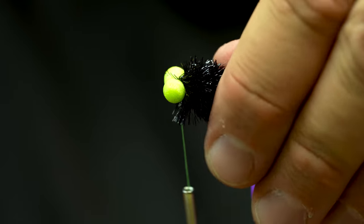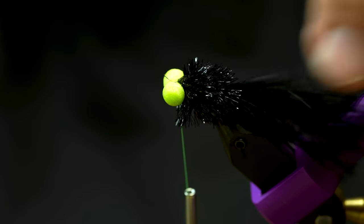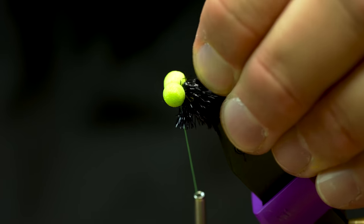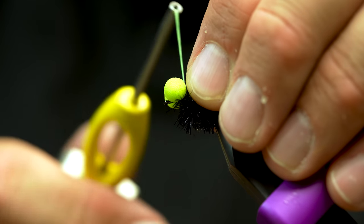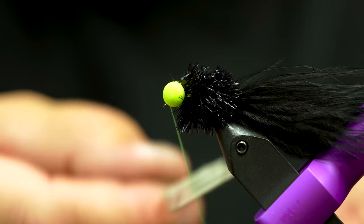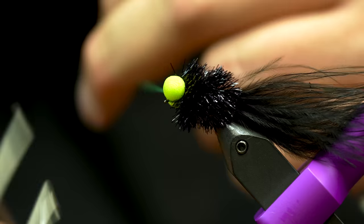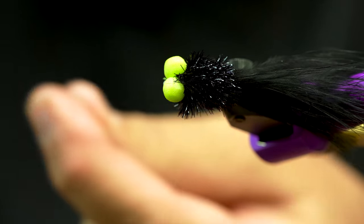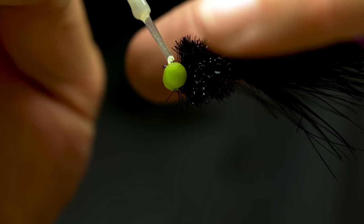So trim that off. As you can see, the hook gap is completely gone — the hook is hidden in the materials, which normally would be a very bad thing. But this fritz really slims down in the water, so when you're fishing it, that hook is definitely going to be able to poke a fish. Take my thread up through the eyes now, finish around the eye of the hook, pull everything out of the way, and do a quick whip finish. If you haven't watched our videos on fishing parabolic lines, we'll put some links in the description below.